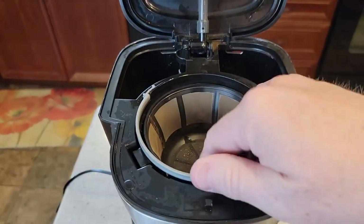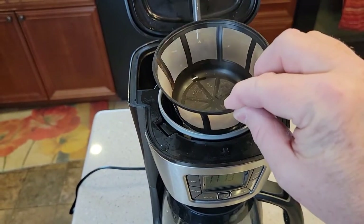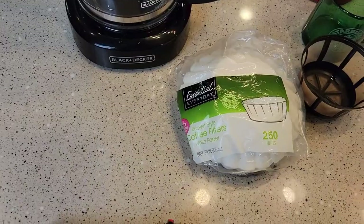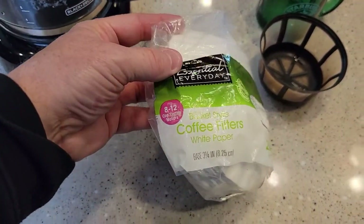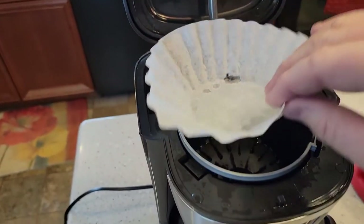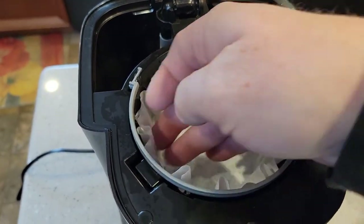It comes with a reusable filter — I'm going to take that out. Most reusable filters have a little handle; this one doesn't, but the filter basket has a nice handle. So we're just going to use basket-style 8-to-12-cup standard coffee filters, which do not come included. I've got the coffee filter — we just press it down in there and make sure it hugs the sides.